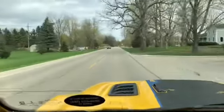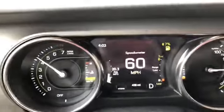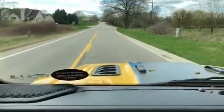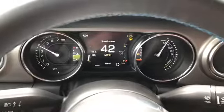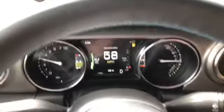Got some wheel hop on the launch. She gets up and going pretty good. My strategy is to go down the same stretch of road both ways and do about four passes, then average out the times. I'll give it a little brake torque again on the next run. The speed limit on this road is 55, so we're technically not even speeding.